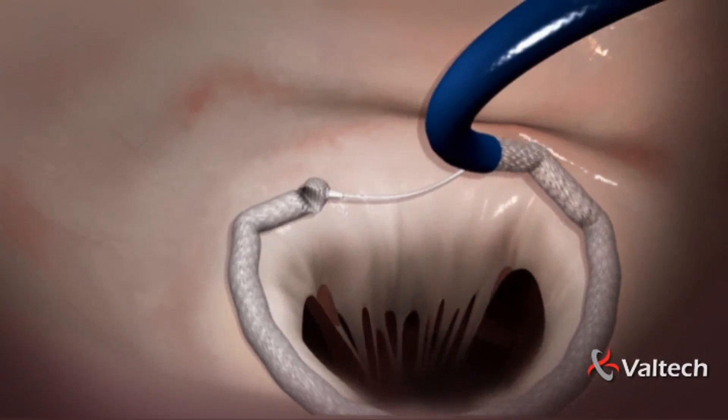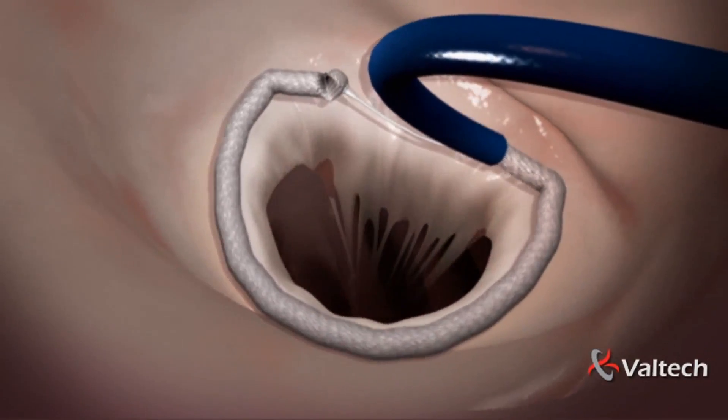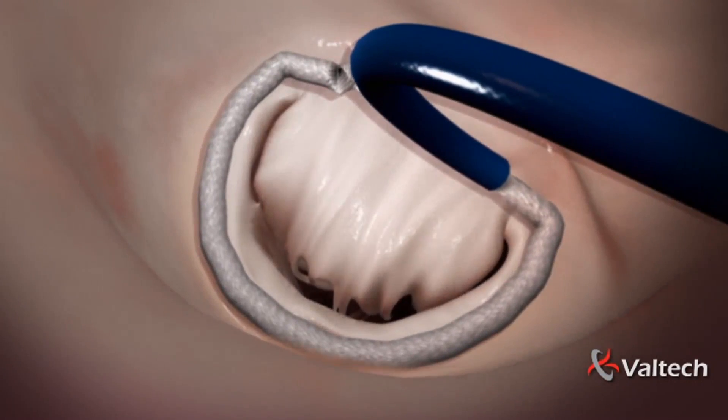As the implant takes its C shape and is firmly anchored to the annulus, it slides off the implantation tube. The tube is pulled out.